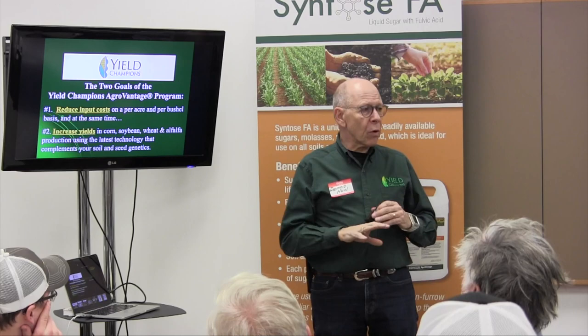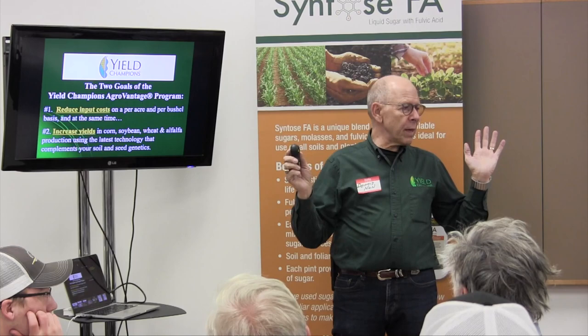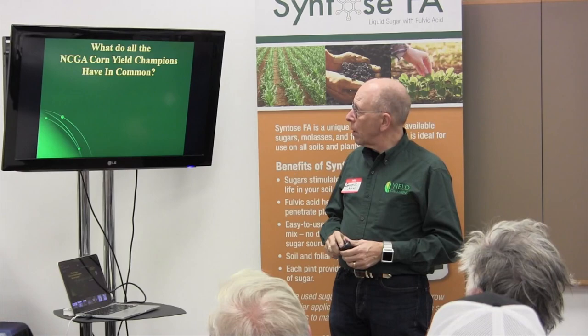We have programs and products for virtually any crop you want to talk about — from tobacco to field peas and beyond. But the primary crops we work with are corn, soybeans, and wheat. Those are the ones that cover essentially 99% of our programs.